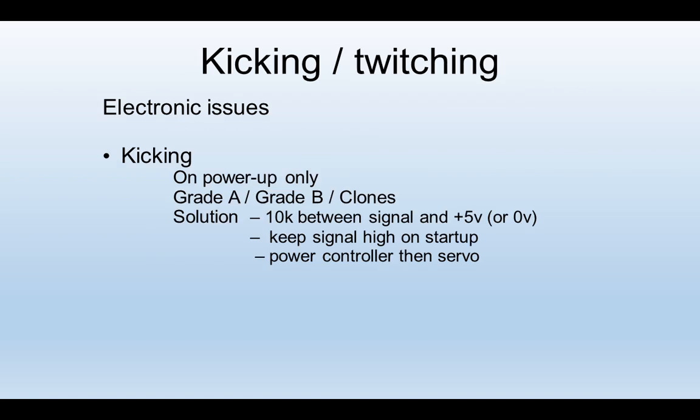There are other issues that affect servo performance. When you first switch on power to a servo, there could be a moment when it has got no incoming signal to create a target voltage — the motor doesn't know where to stop and you get a kick. This happens at power-up only and depends on the quality of the servo, and is particularly a problem with clone servos. Solutions include making the signal wire have a constant pull-up or pull-down, or powering the servo after you've created the signal stream.